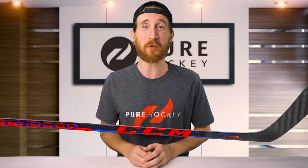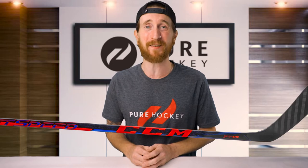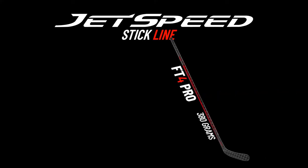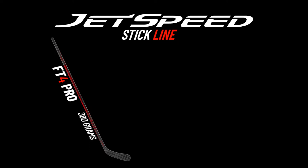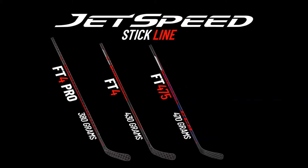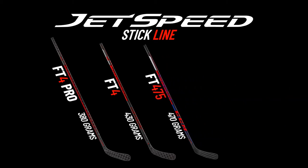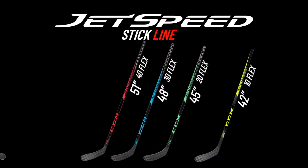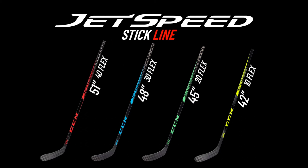Before jumping into the review, let's quickly recap the 2021 JetSpeed line. We have five different models this year, starting with the top-of-the-line FT4 Pro, which weighs 380 grams. Second in the line is the FT4, and that weighs 430 grams. Third in the line is the FT475 weighing 470 grams. Next, we have the entry-level FT465 that weighs 530 grams. And lastly, we have the CCM JetSpeed Youth line in a variety of lengths and flexes.